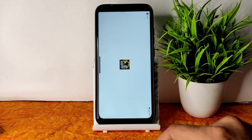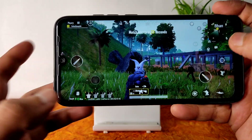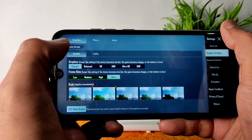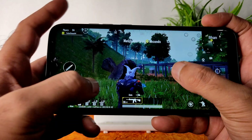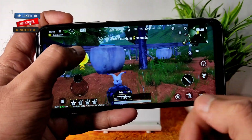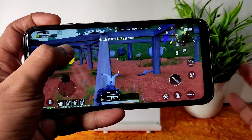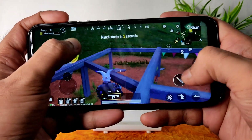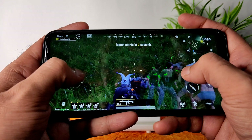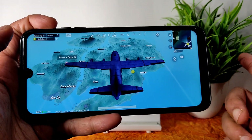In BGMI graphics settings, you get smooth plus ultra only — nothing fancy like smooth plus extreme. If you're new to this channel, hit the subscribe button and enable bell notifications. Check my playlist for a separate section of Redmi Note 7 Pro custom ROM review videos — plenty of videos already made there, along with other tech content.